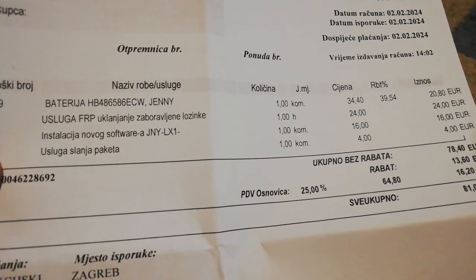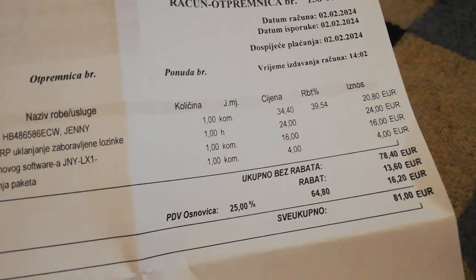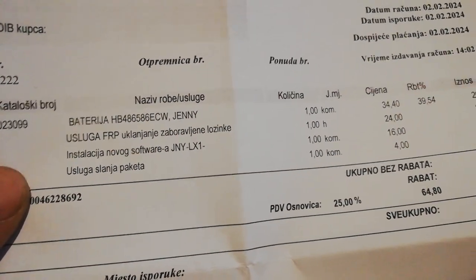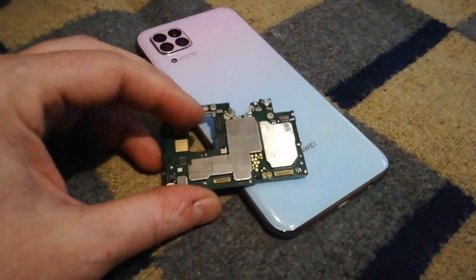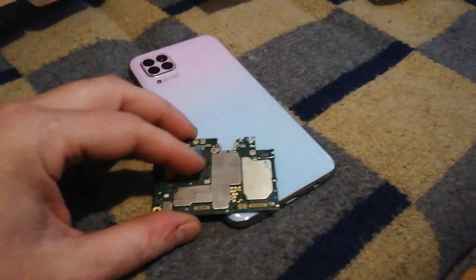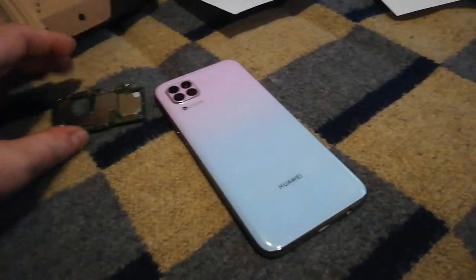The phone also had a VRP password that needed to be removed — that was 24 euros. Then they upgraded it to the new operating system JNY-LX1, which was 15-16 euros, plus 4 euros for delivery. So the total service repair price was 81 euros, plus 1.6 euros bank fee, totaling 82.6 euros.